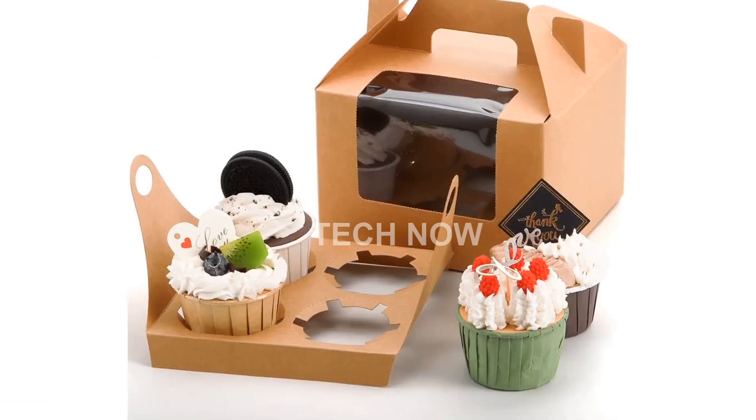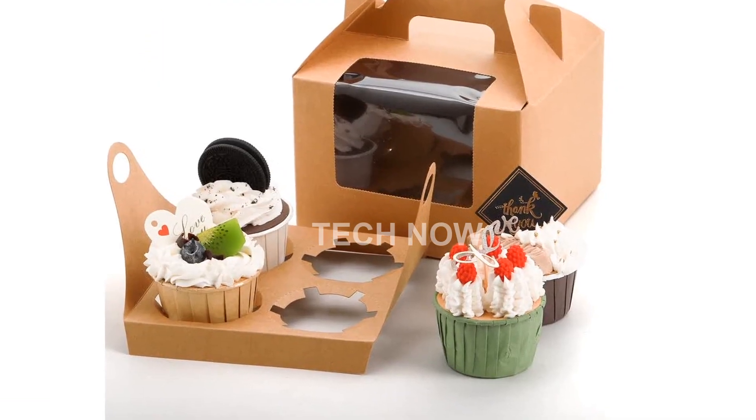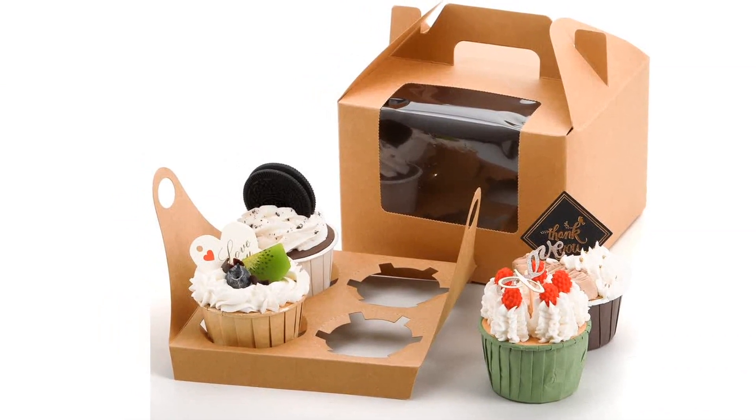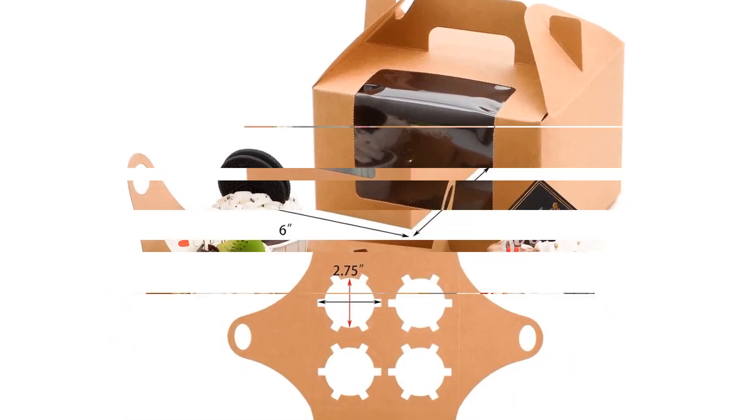Featuring a clear PVC window on the front, our cupcake containers allow you to showcase your delicious pastries. The portable handle at the top makes it convenient for you to carry them around.